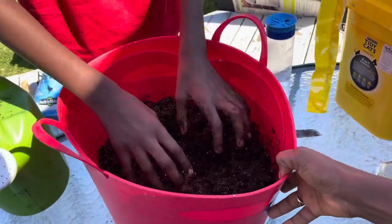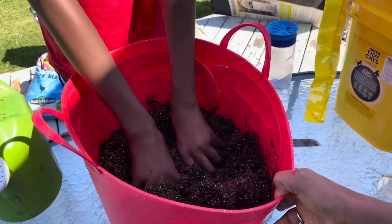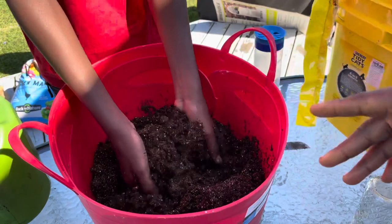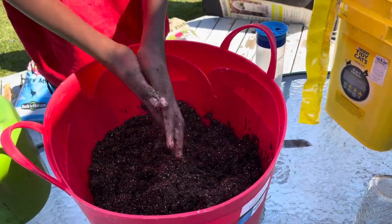When you buy seed starting mix, it's sterile — there's nothing in there and it has no other seeds. As you can see, it's not the same as the soil outside. The texture feels different.